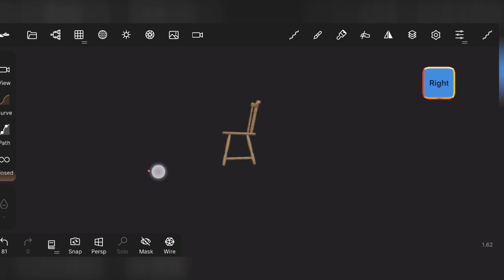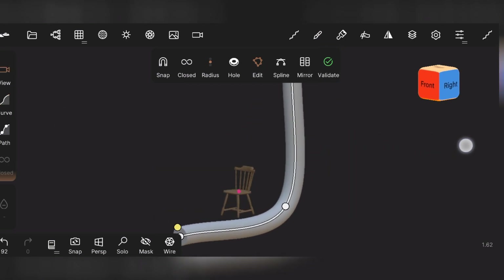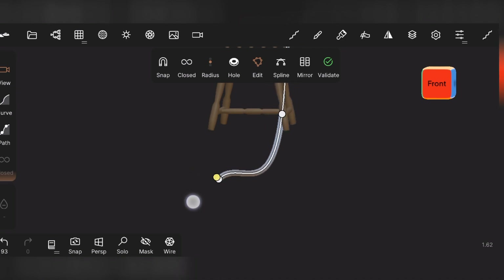After that, select the tube and draw a curve like this. Adjust its bends like this. Now we need to alter its radius — like a thin string, just like this.